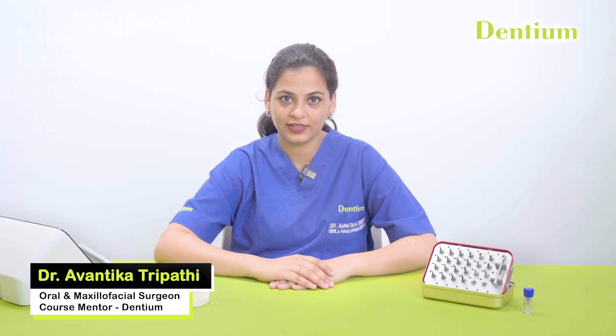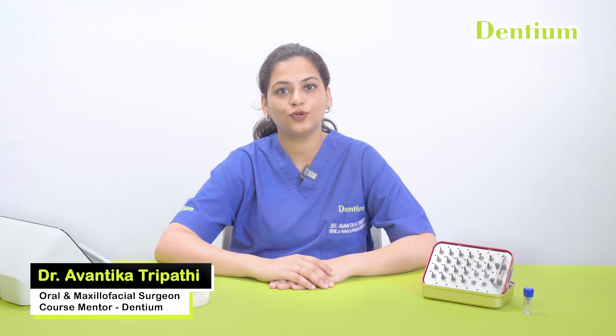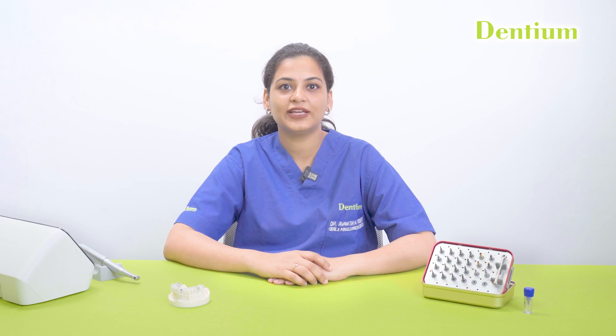Hi, I am Dr. Vantika Tripathi, Oral and Maxillofacial Surgeon, course mentor at Dentium. Today, I will be explaining about the Dentium Superline Guided Surgery Kit, a highly precise system designed for predictable and efficient implant placement. I will also demonstrate it on a dummy model to give you a clear understanding of the step-by-step process.